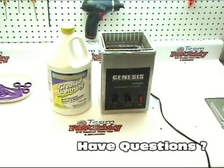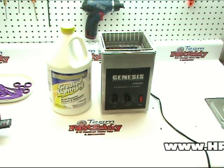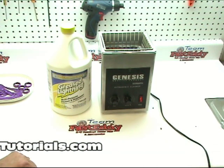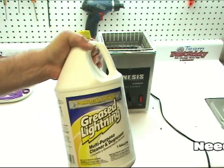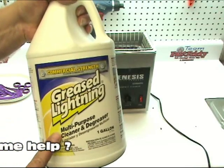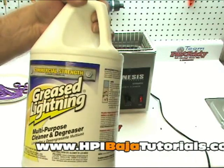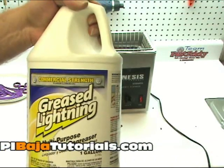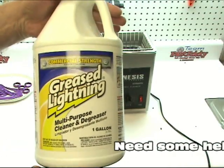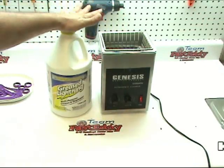Welcome to Team Fast Eddie and HPI Baja Tutorials. Today we're going to de-anodize parts using a product called Greased Lightning — commercial strength Greased Lightning multi-purpose cleaner and degreaser. You can find it via a Google search and their website has a store locator. It is available at all Lowe's hardware stores, so go ahead and grab a gallon of that.